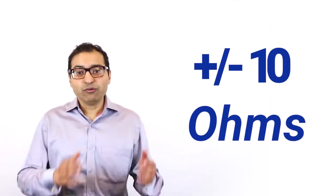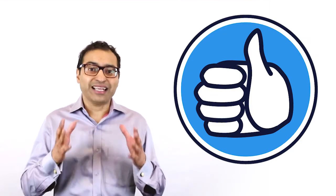Remember, standard tolerance is plus or minus 10 ohms, and if you want it tighter, like 5%, we can do that. We just have to plan ahead of time.